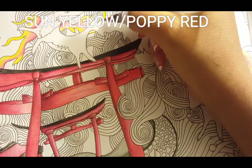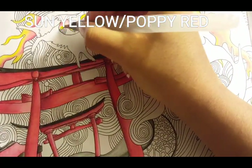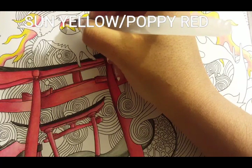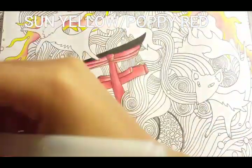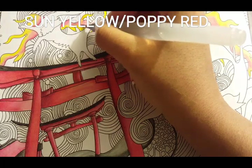Now for the fun part — coming in with the water. Adding the water is always the fun part for me because you really get to see how the colors come to life. It's so pretty, it's like magic, it's like literally watching magic sometimes.